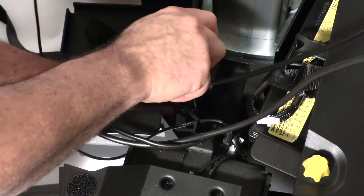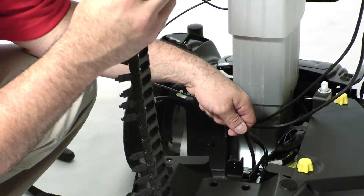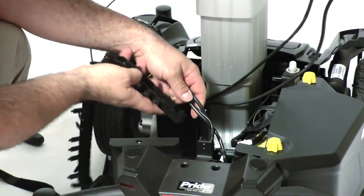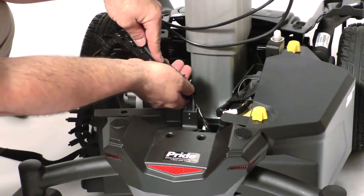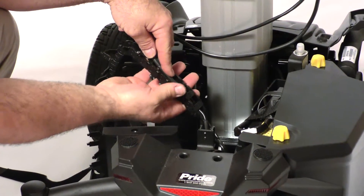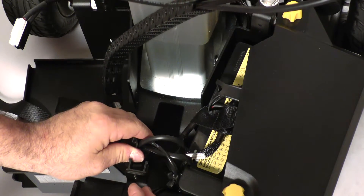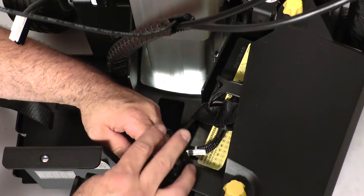Reattach the clip back to the frame and just tighten it down. Now you can begin to feed your harnessing back through the igus chain. Make sure all your harnessing is in there and together, including the harness for your air button. Just start clipping them one at a time, making sure you have enough slack so it's not too tough getting it back in.